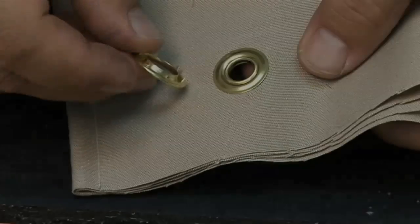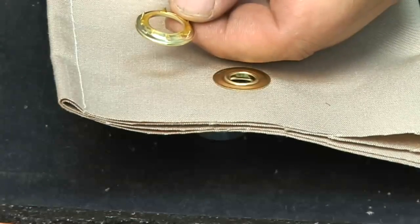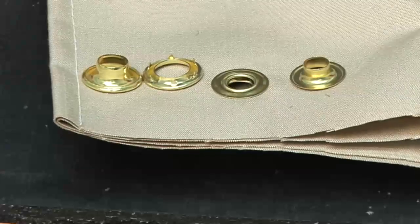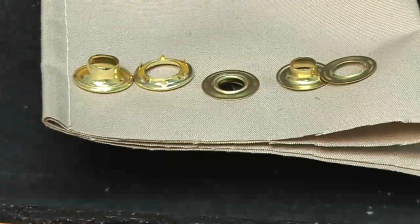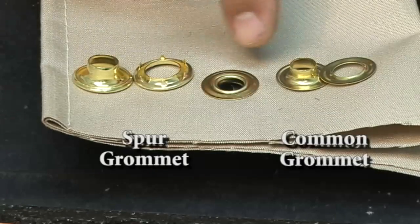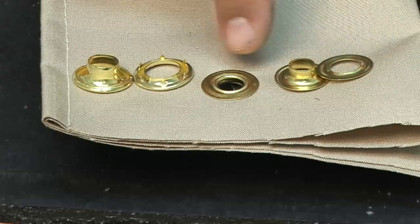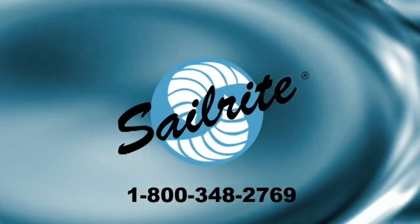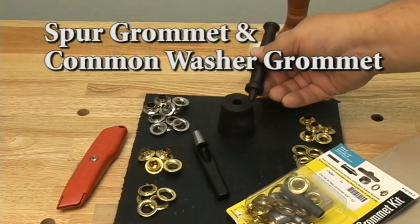Let's review. A spur grommet has teeth, thicker metal, and the male portion has a lip that those teeth roll over. The common washer has no teeth, is much thinner metal, and is for lighter applications. Pick your grommet accordingly. That's it for installing grommets. If you have any questions, don't hesitate to give us a call at Sailrite. Thanks again — I'm Eric Rand with Sailrite.